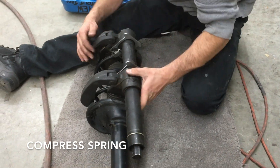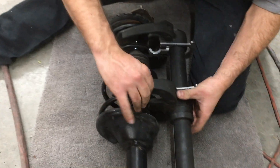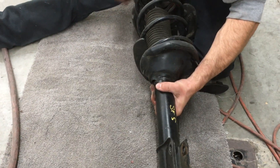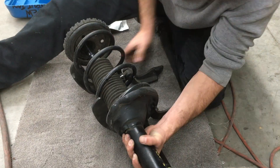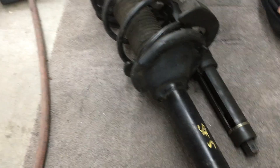Got a heavy-duty spring compressor. This is for people working on monster trucks, that's why. I'm not sure whether it's easier or more difficult to use. Kind of more difficult - you want to lay this on the ground and sit down on top of it like it's one of those alien masks.